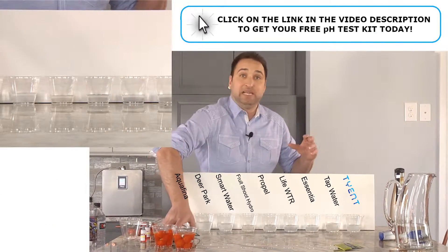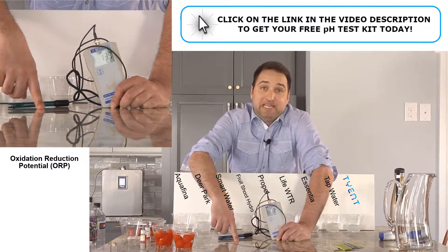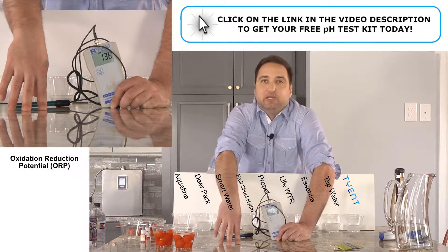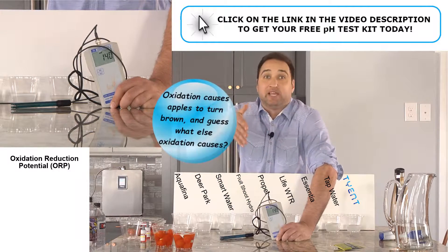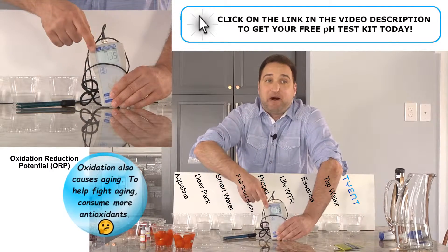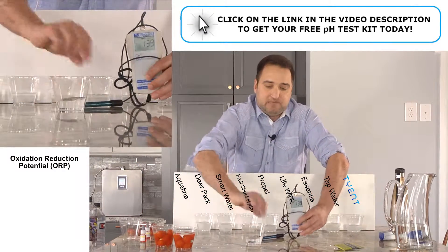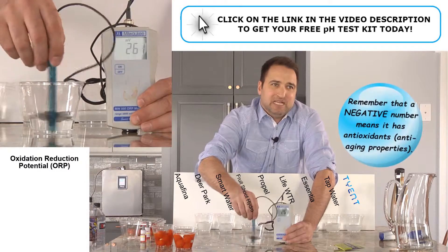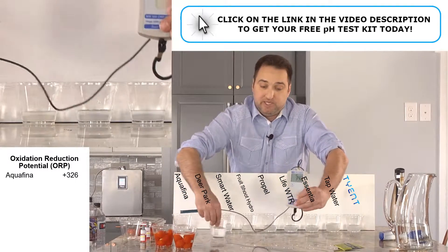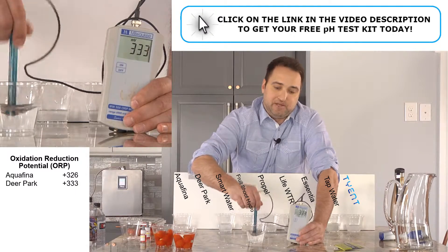The next thing I want to do is an ORP test. ORP stands for Oxidation Reduction Potential — something's potential to be an antioxidant. Oxidation is what happens when you cut open an apple and it turns brown, or when nails rust. We're looking to have an anti-oxidizing effect. Anytime you see a positive number, it's oxidizing. Anytime you see a negative number, it's anti-oxidizing. Let's jump right in. I can tell if it's going up it's going to keep going up, and we're looking for it to go down because down to the negative side is when it becomes an antioxidant. This one's going down a little bit, but it ain't going to get there.